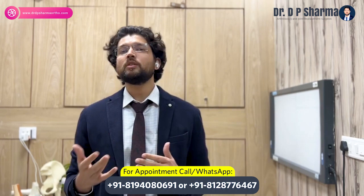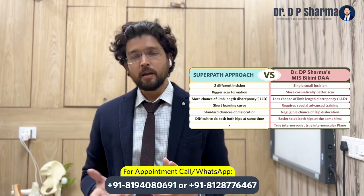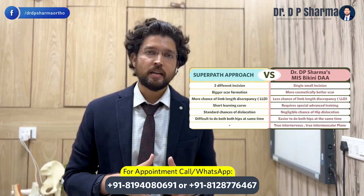The direct anterior approach is difficult to pick up and reproduce. Super path is one way of MIS, but it is not the same as our advanced MIS. The direct anterior approach (DA) is what we do with common surgeons, so there is no confusion.